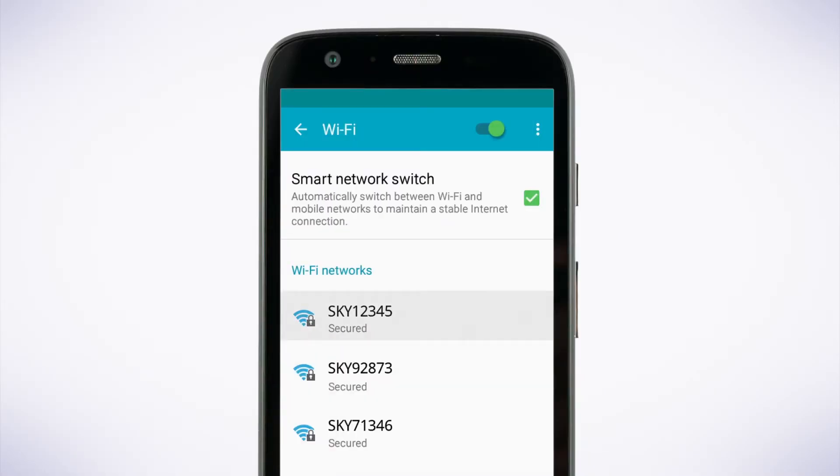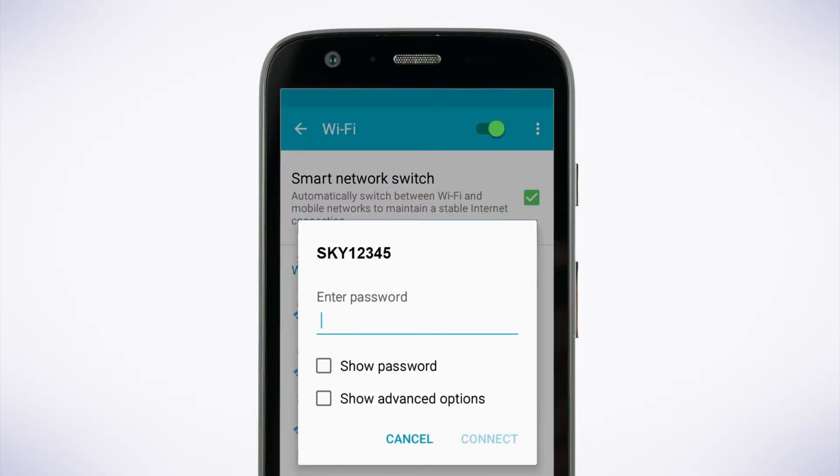Tap your wireless network. Press connect and then enter your wireless password exactly as it's printed, including capitals and lowercase. Then press save or connect.